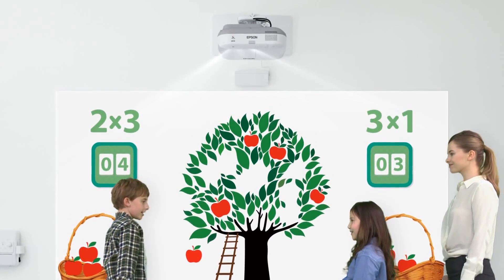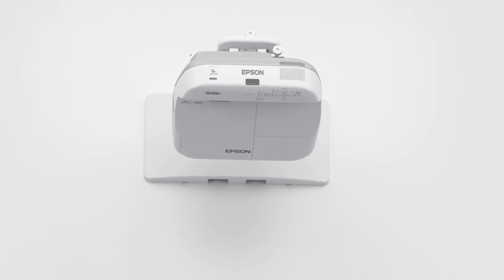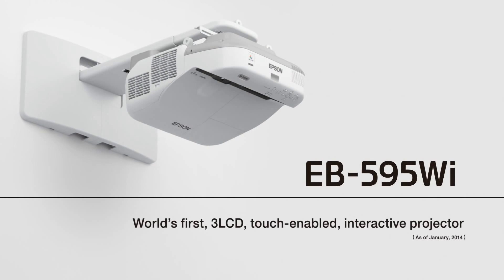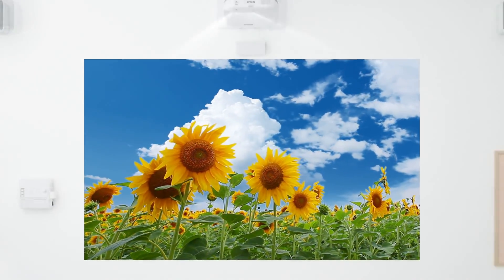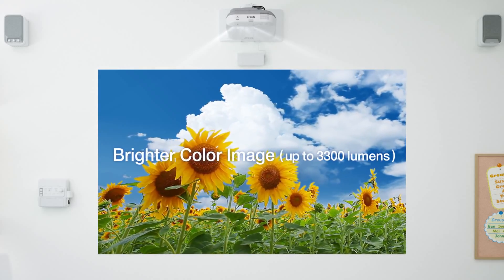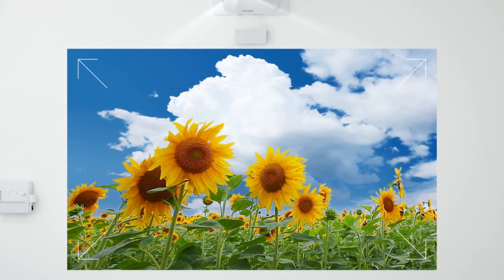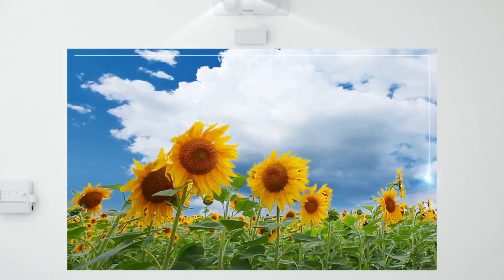The new EB-595WI Interactive Projector from Epson is the world's first 3LCD projector with touch-enabled interactive functionality. Its 3300 lumens offers plenty of brightness, and you can project up to a 100-inch screen with distortion-free images.